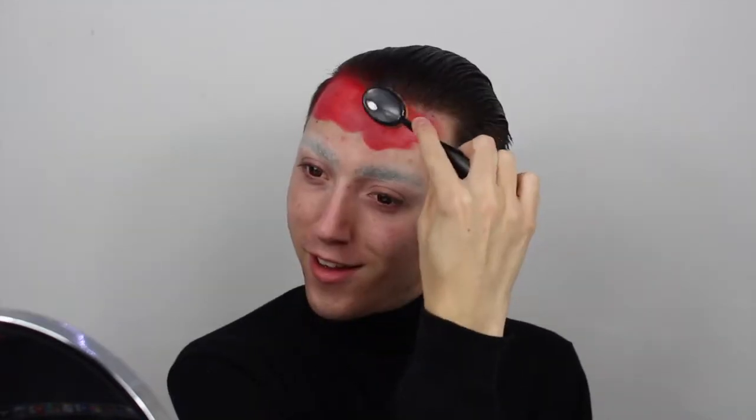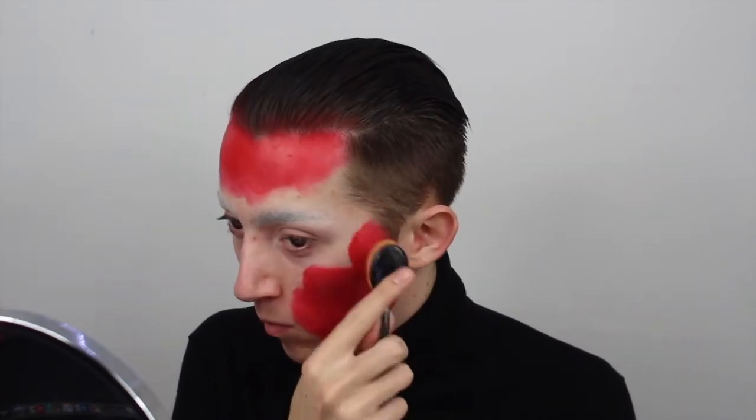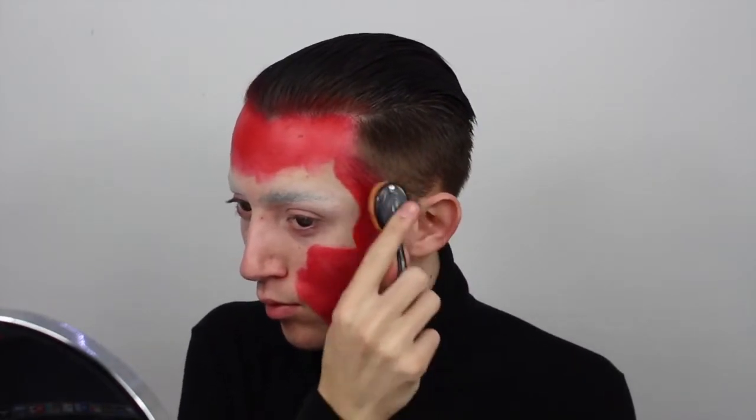First things first, I'm going to take this Snazaroo red face paint. I use a spray bottle to spray some water onto it so I'm not dispersing too much water, then taking a round oval makeup brush to apply the red paint to my face. I've learned that this brush is actually better for applying face paint. Before I used flat synthetic foundation brushes, but they were giving me a streaky base, so I highly recommend oval makeup brushes for face paint.